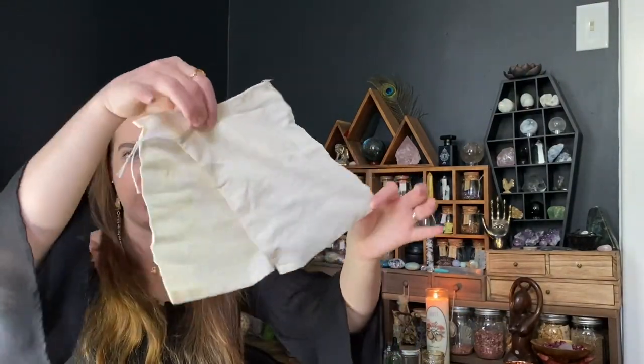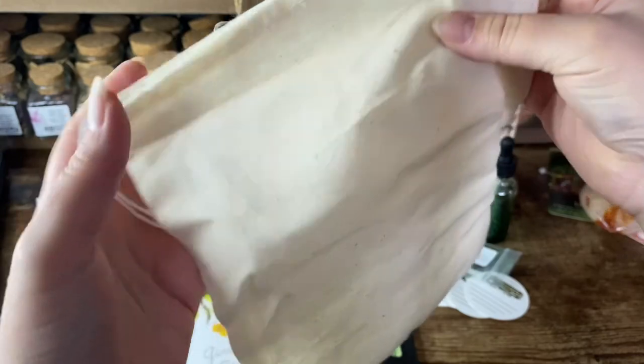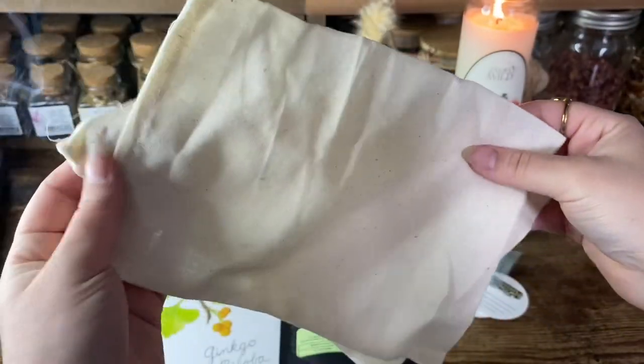We also received two muslin straining bags for when you're ready to strain the herbs from your concoctions. Two reusable muslin straining bags. And then what's left in the box are our three herbs for the month — we have ginkgo.